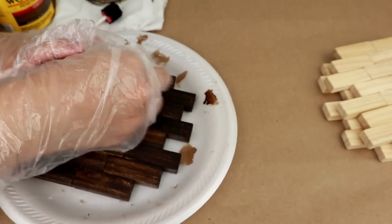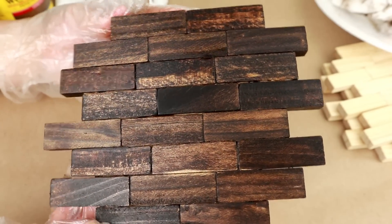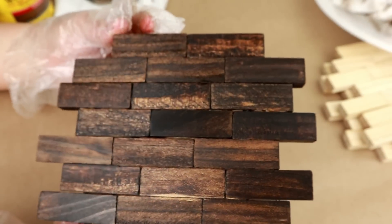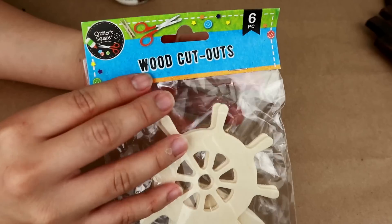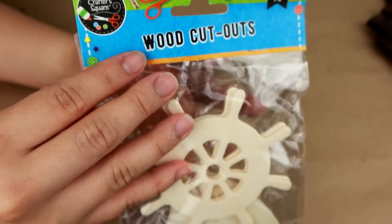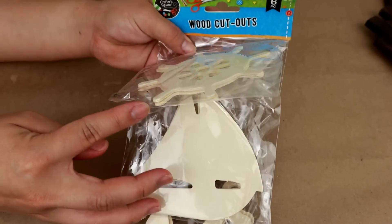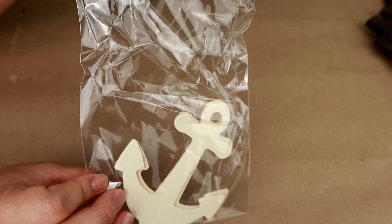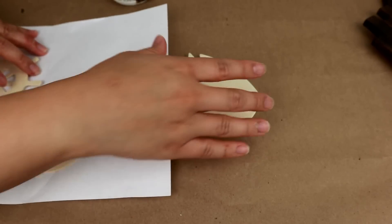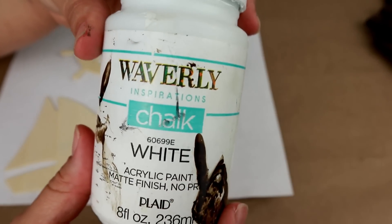Then with a napkin you should remove all the excess paint from your wooden piece. Once the paint has dried, this is how it should look. Next we're going to use these cut wooden shapes — they come in many different figures. I'm going to use the nautical-style ones; each pack comes with two pieces of each style. I'll only use one piece of each and paint them with my Waverly Chalk Paint in white.